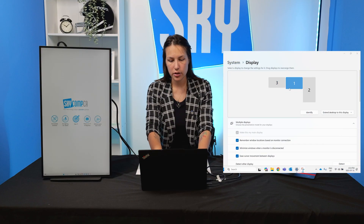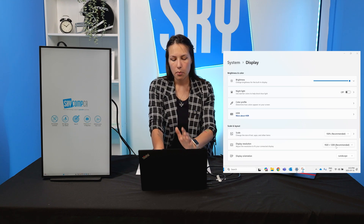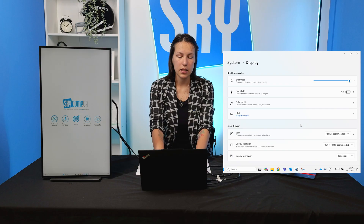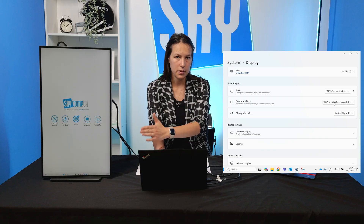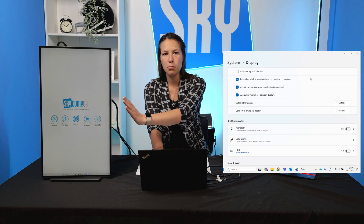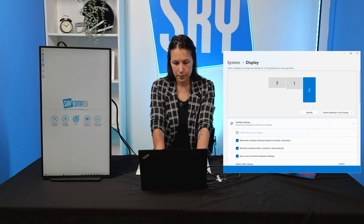Scaling is very important, especially if you're working with video editing or heavy graphic design programs, because you don't want distortion to affect your final output. To adjust, click on each separate monitor, scroll down to Scale, and then Display Resolution. Most of the time the recommended setting will be correct, as it shows the highest possible resolution for that specific screen. For example, when I switch to my portrait-oriented monitor, the resolution options change depending on the dimensions of that monitor. If you want to change your main display, select it and click 'Make this my main display.'